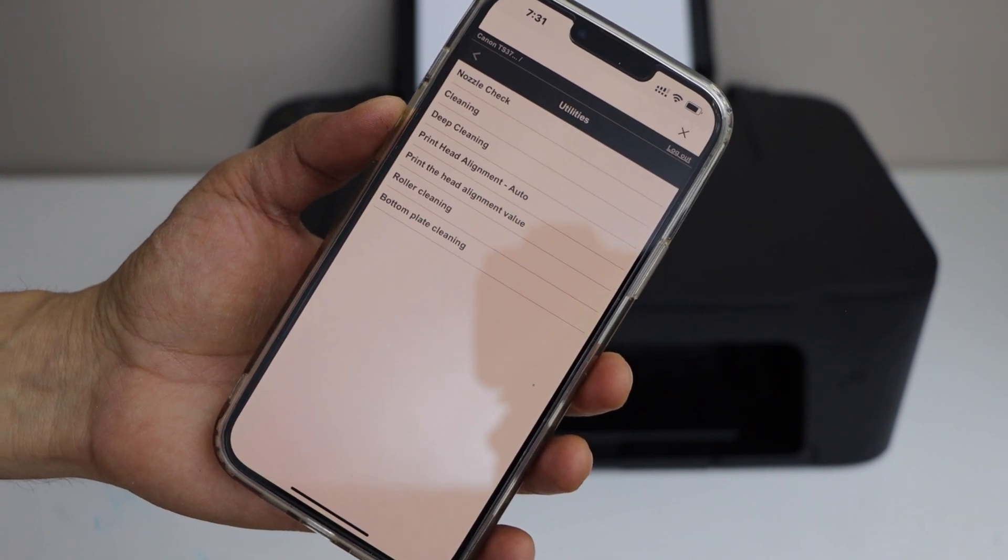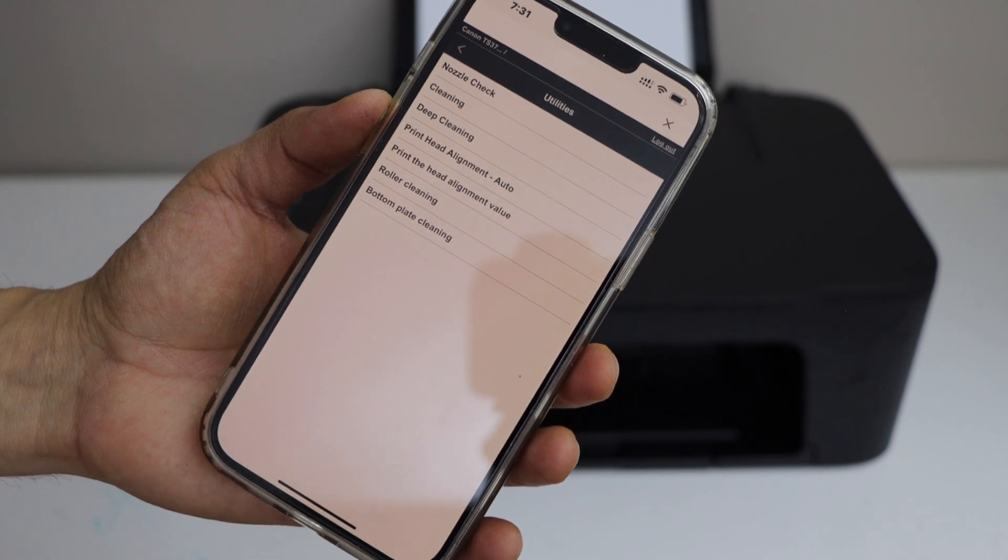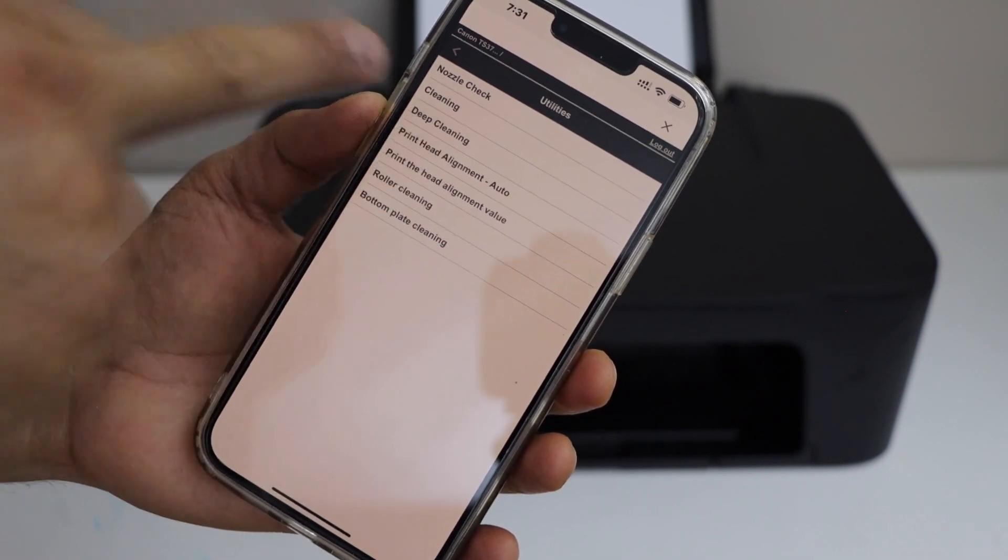We have a few options here: nozzle check, cleaning, deep cleaning, and print head alignment auto. That's the one we are looking for — click on it.